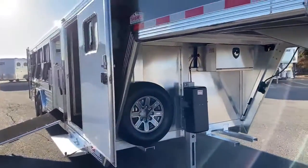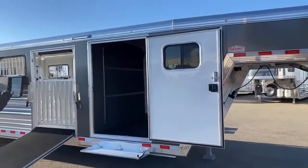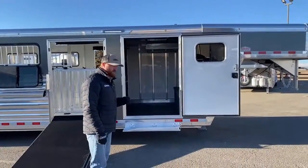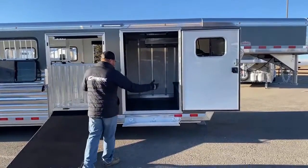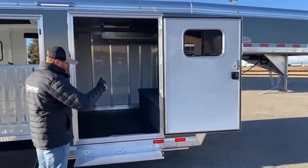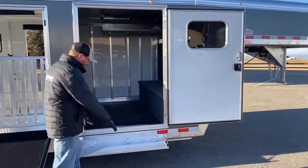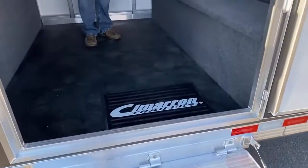We've gone to a lot of bigger tack rooms on these trailers. Standard on the LX model is actually a little under five foot, but we like the six foot — the six foot just seems to be the go-to. We've had some customers custom build and go even bigger than that. We like to put the big 42-inch wide door on here. It's just so nice getting in and out with equipment. We put a step on there too, for a nice easy transition, especially for smaller kids.